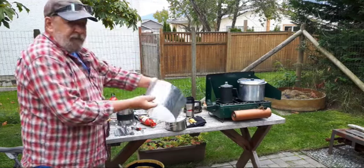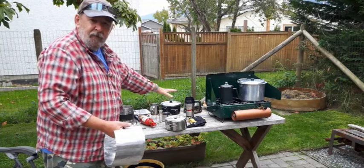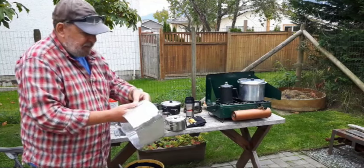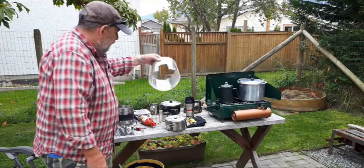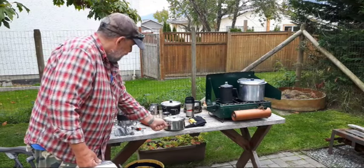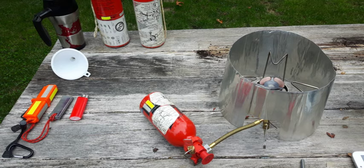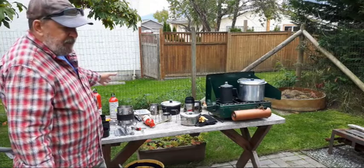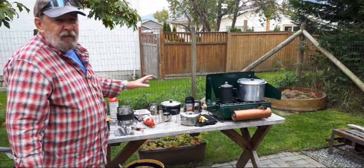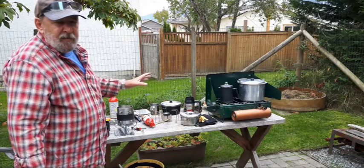This is the little tin foil type windscreen. There's also a round heat reflector made of the same material that you can fold up — I just couldn't find it today. The windscreen is always a good idea to have around your stove. This is the MSR Dragonfly multi-fuel stove. I'm burning white gas, which is very expensive — you'll probably want to buy good clean ethanol-free auto gas, which is considerably cheaper.